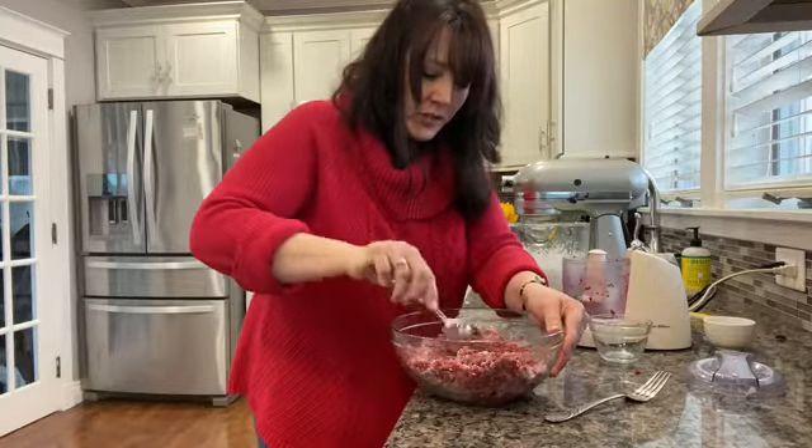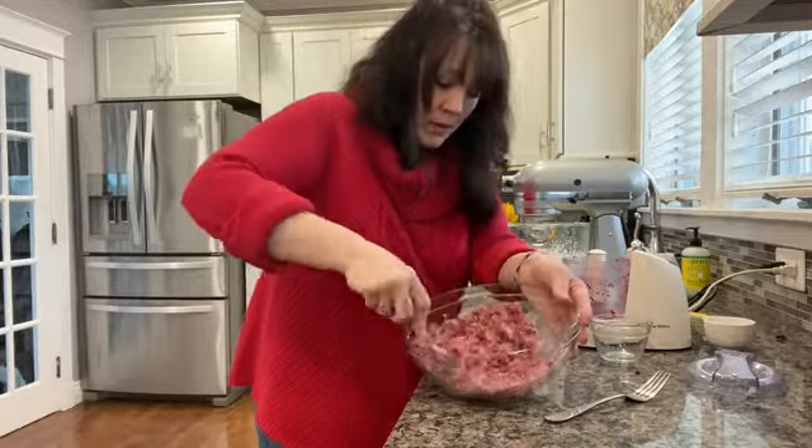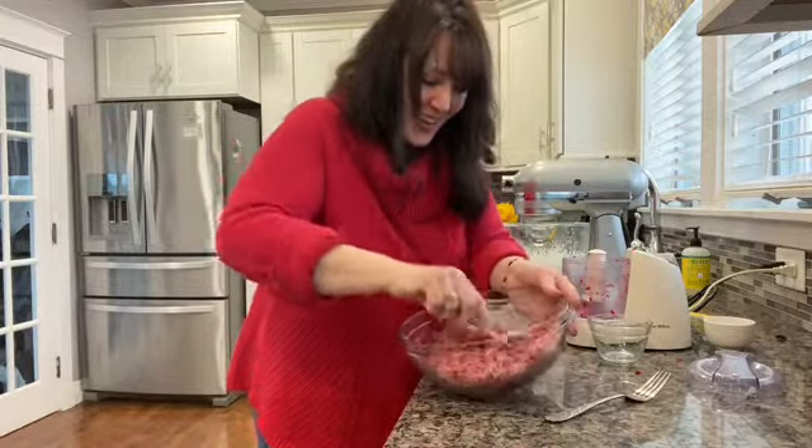This is such an easy dessert, guys, and you're going to love it. If you like raspberries and cream, you'll love it — if not, then you won't. Simple as that.